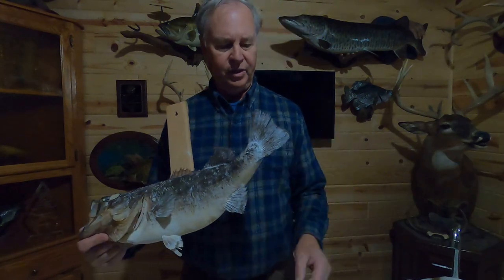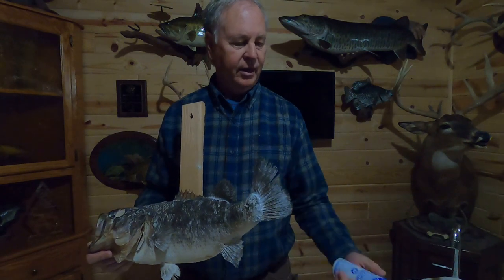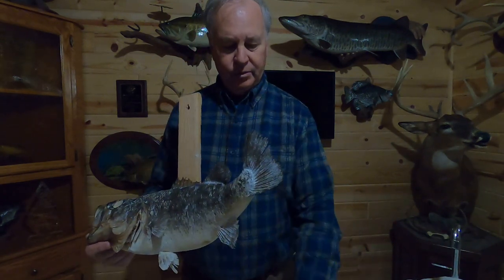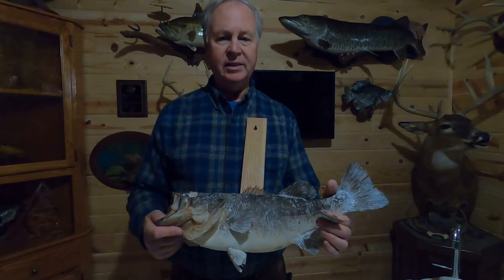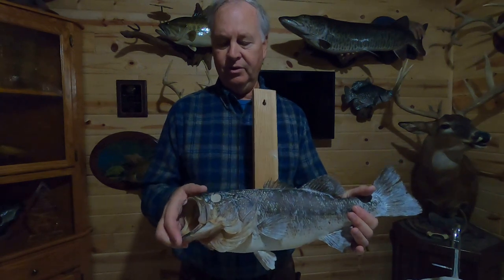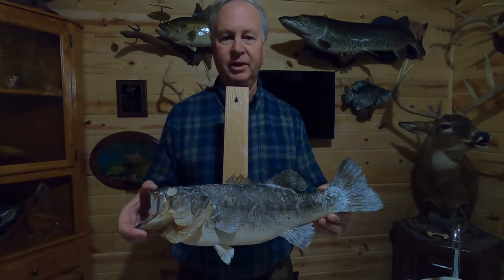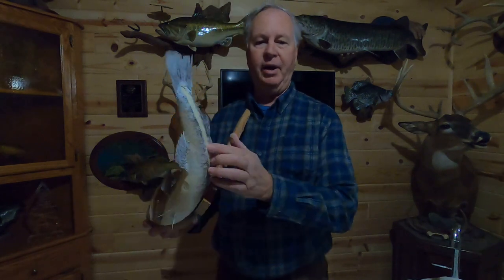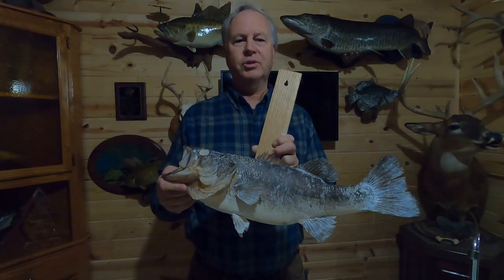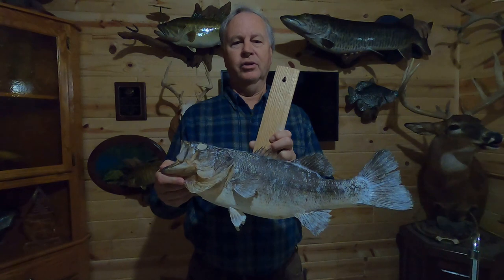Now we need to back the fins. I found this 3M surgical tape works pretty good for that, along with a Polytranspar fin backing cream. We then set a couple of glass eyes, do all our epoxy work filling in all the shrinking areas and any repair work that needs to be done, and cover the seam in the back. Just about every one of these finishing steps could be a separate video all its own, which I may consider doing in the future.